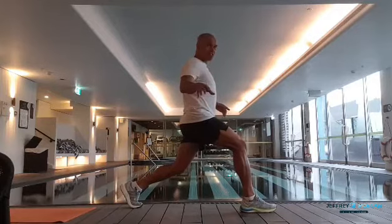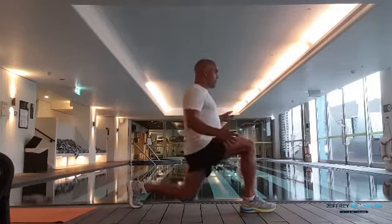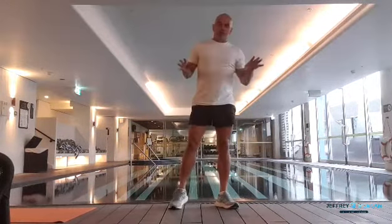You can do a static lunge — I'd recommend this. You can hold on to something like a chair or table, going up and down on that one spot. 30 seconds one side, 30 seconds the other. That makes for five movements.